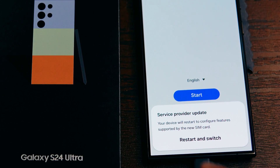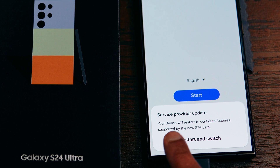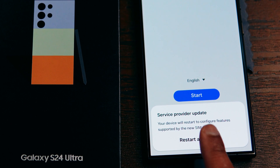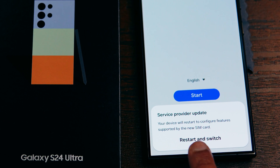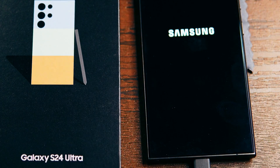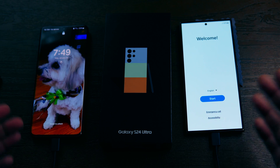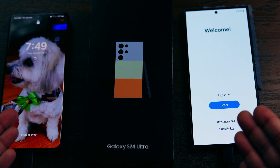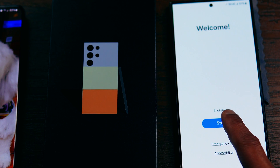As soon as you insert the SIM card it will show a pop-up message saying 'Service provider update — your device will restart and configure features supported by the new SIM card.' Click on Restart. Now, back on the welcome screen of the new S24 Ultra, click on Start.